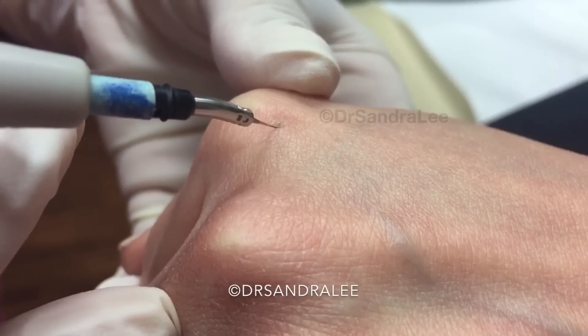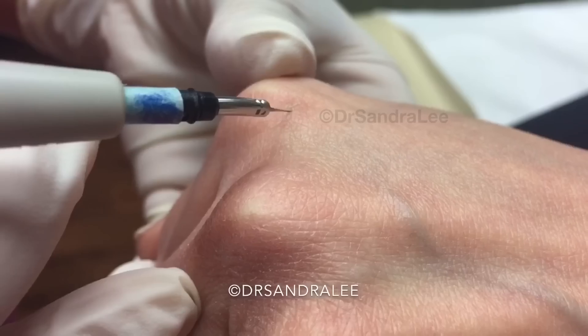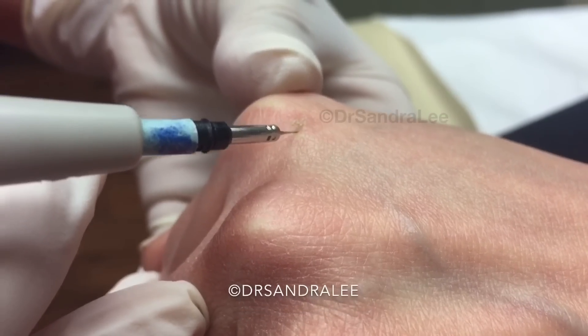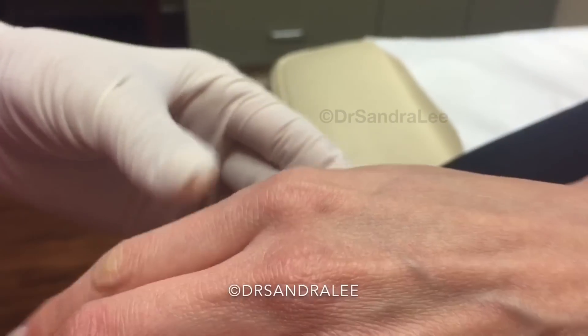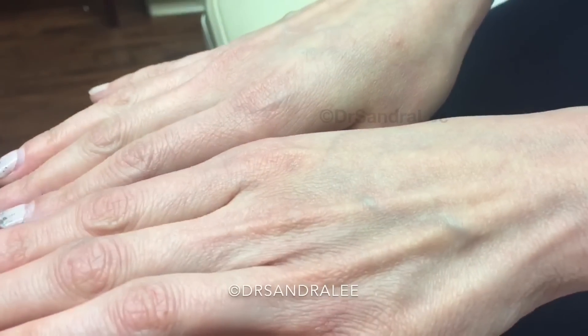I'm going to buzz this one a little more just because it might find its way around it. There we go — a little part will kind of scab up, and hopefully that'll be done with it.